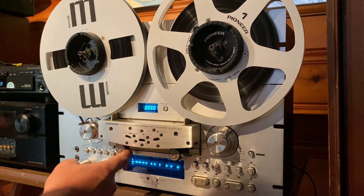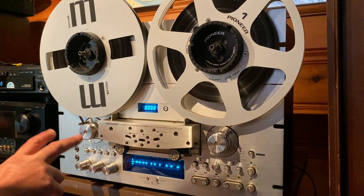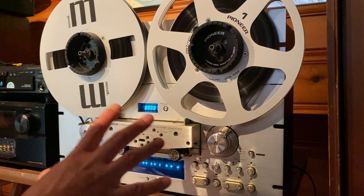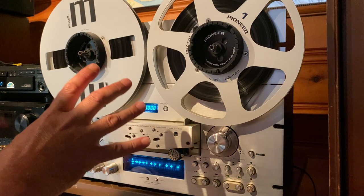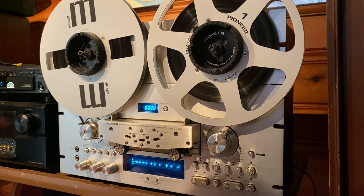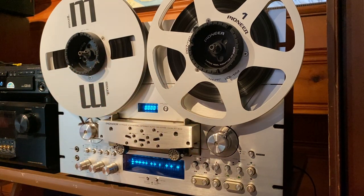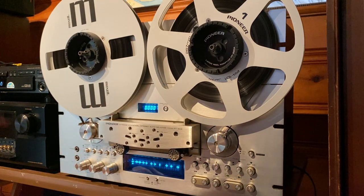When I got it, it needed new pinch rollers, so I installed new pinch rollers. I cleaned and demagnetized the heads. I cleaned all the pots and switches with Deoxit. Everything on this deck seems to be working like it should. I have not had this deck professionally serviced, and like with all decks, it should eventually be looked over by a technician. Just because it's working great now doesn't mean it will continue to work great, so I have to say it has not been professionally serviced.